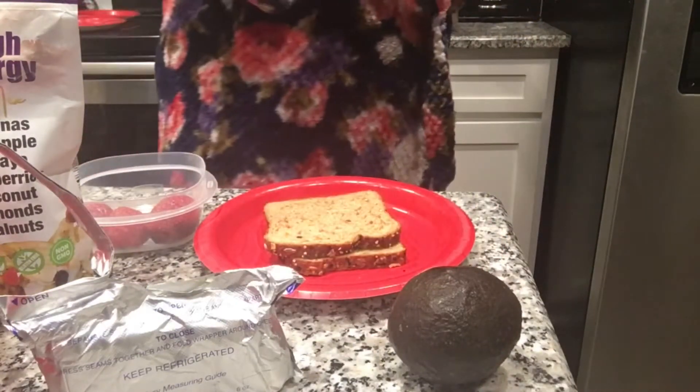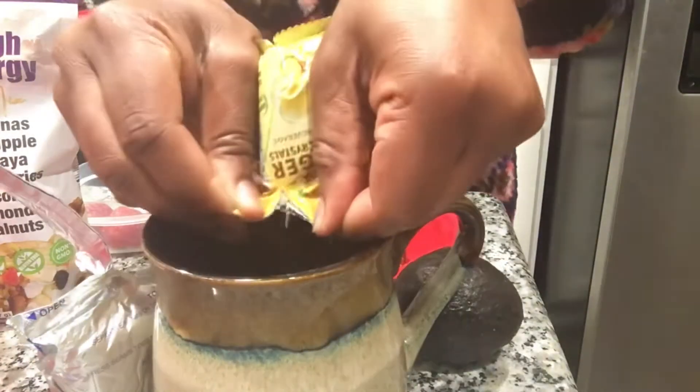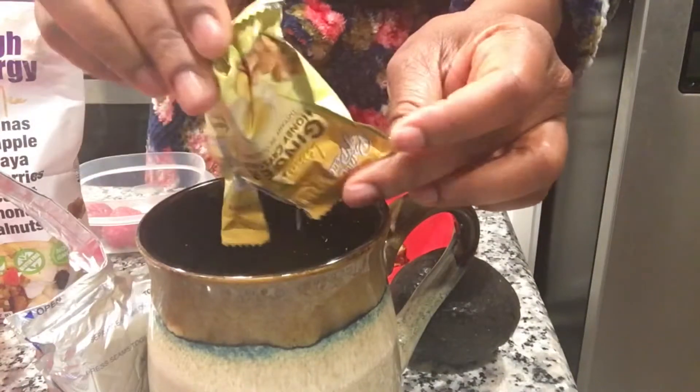We are going to be preparing our ginger tea. Now this is actually my second cup this morning — I had one while I was meditating.